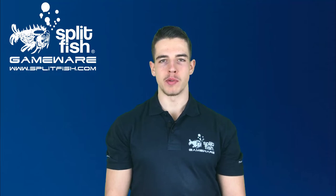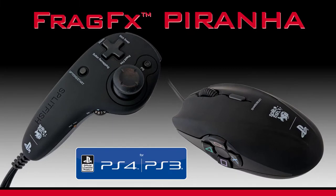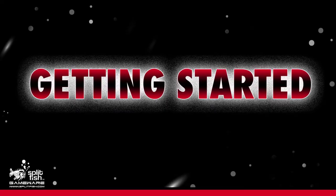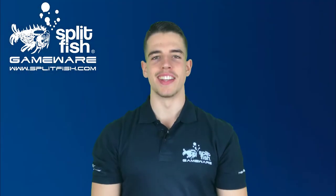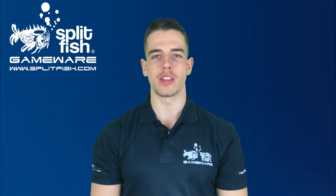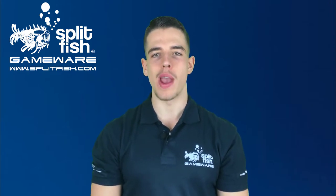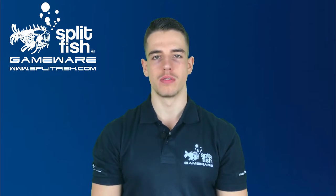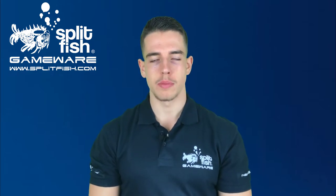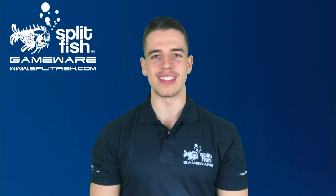Let's unpack the brand new Fragifix Piranha for PlayStation 4. Thanks for joining me here at the Splitfish Gameware Headquarters in Zurich, Switzerland. Today we're going to unpack the eagerly awaited Fragifix Piranha PS4 for you. This video is the first video of the new tutorial series about our Sony officially licensed mouse and chuck setup for PlayStation systems.